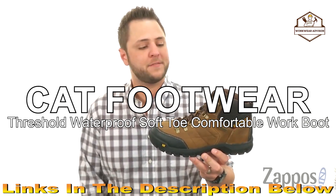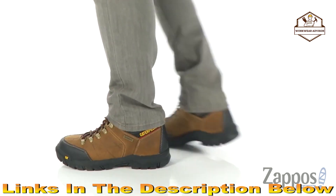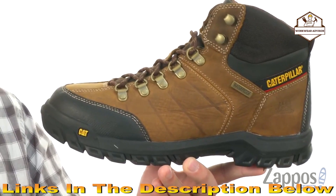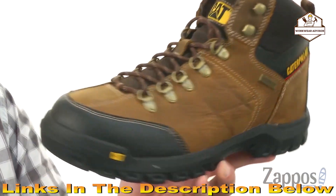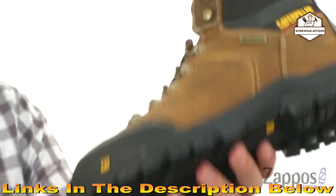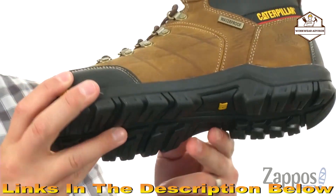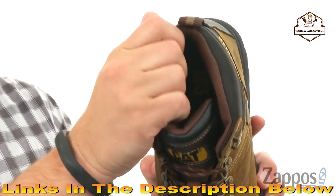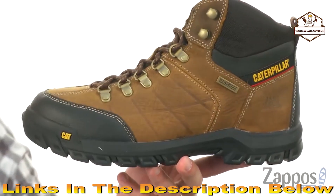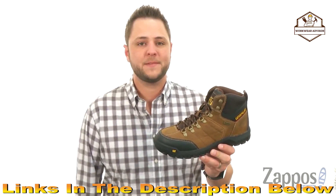This is the Threshold Waterproof Soft Toe from Caterpillar. These have a waterproof full-grain leather upper with amazing durability and abrasion resistance. There's a reinforced toe area in the front for extra durability, and a sturdy rubber outsole that's oil and slip resistant with thick tread to keep you steady on all different surfaces. On the inside there's plenty of padding around the collar and tongue — once you lace up the metallic hardware it locks everything in tight. It's lined with mesh to keep everything breathing and your feet cool even if you're working hard all day. From Caterpillar.